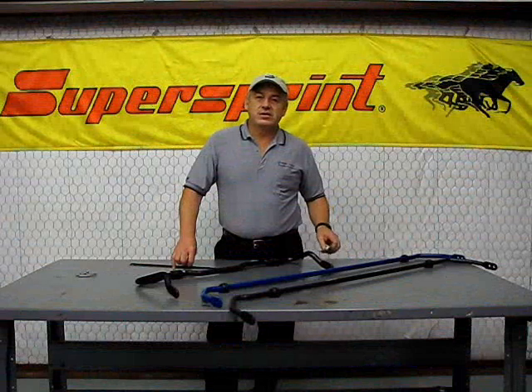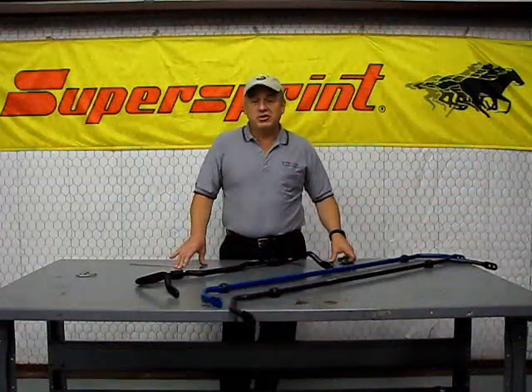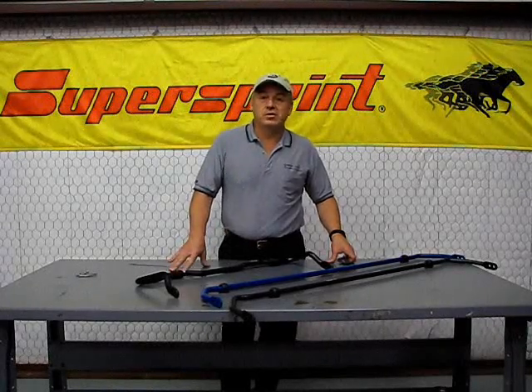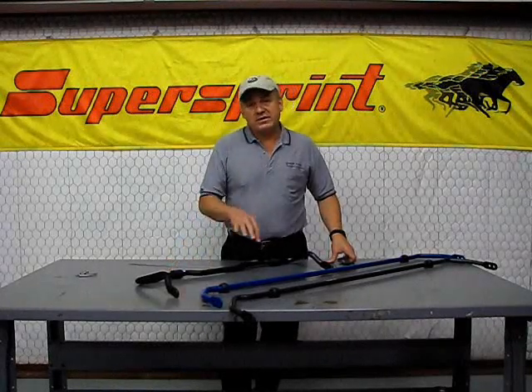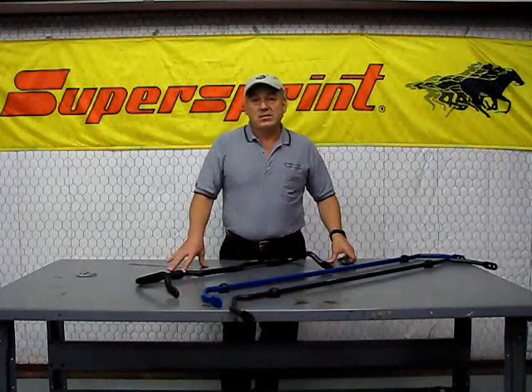What we're going to do today is show you how to measure sway bar diameters. If you need to replace sway bar bushings, the first question you'll be asked is what size is the sway bar on your car. Whether it's a factory sway bar or whether it's an aftermarket sway bar, you do need to get the diameter correct.